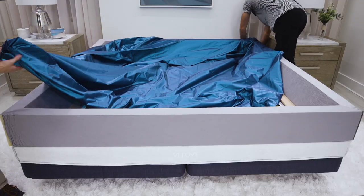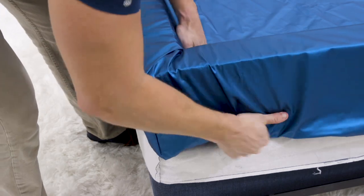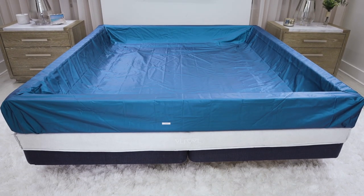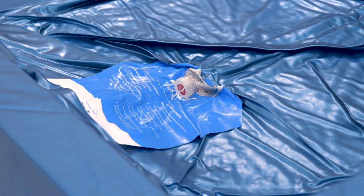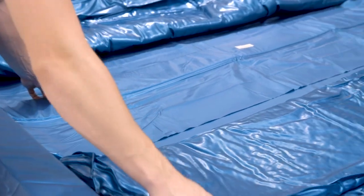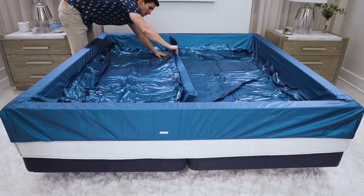Wrap the stretch liner over the foam rails and tuck the liner in between the foam bottom, stretching the fabric and paying attention to the footer label. Unfold and place the water mattress with the valve at the foot of the bed. For a dual mattress, place the divider in the center of the two mattresses, tucking in the flaps below the empty waterbed mattress.